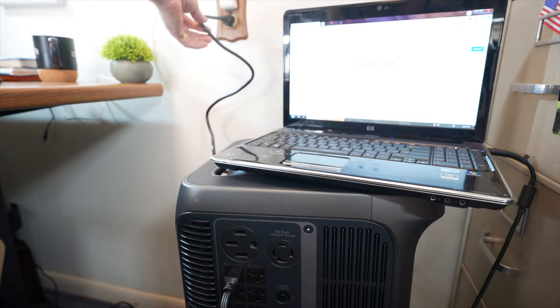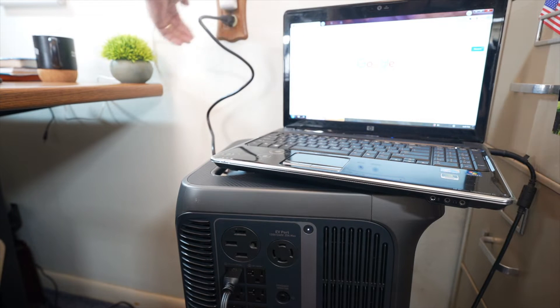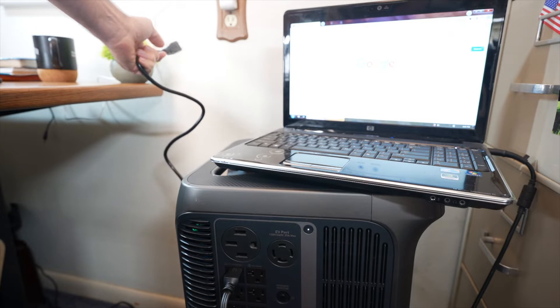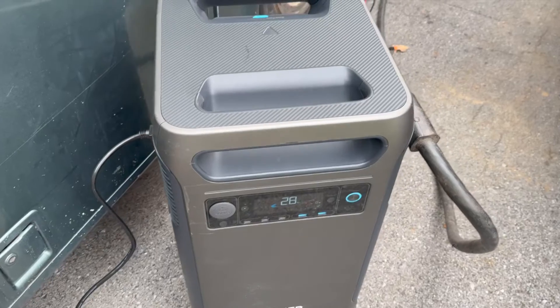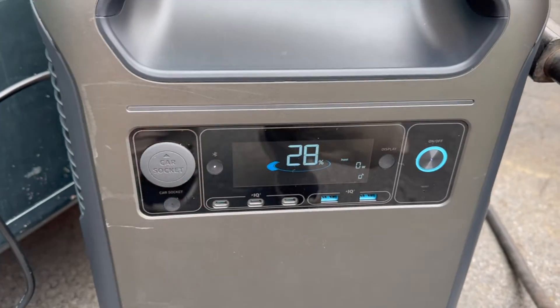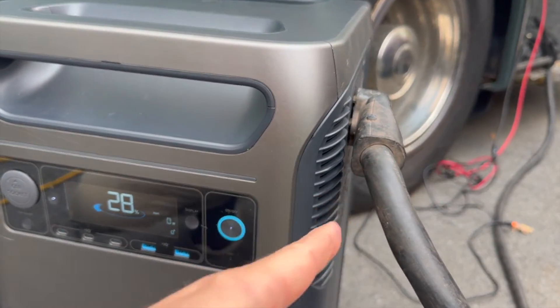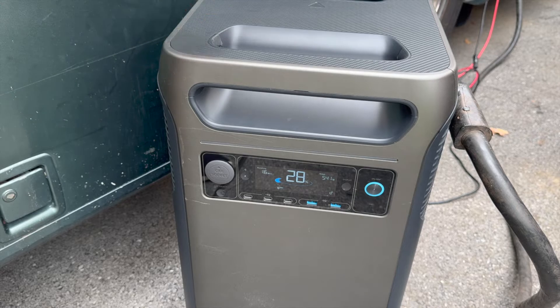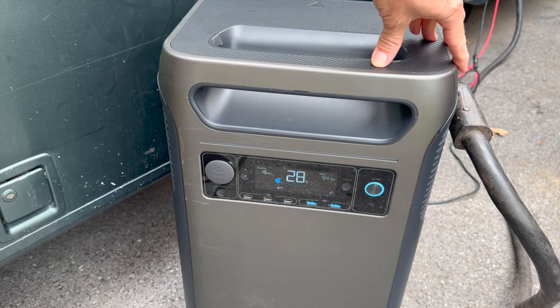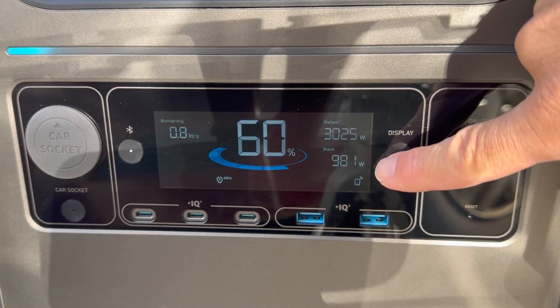Watch what happens when I unplug the grid power. Take a look at the screen — it's on the white screen there. See if it flickers when I pull it off. You don't see anything on the screen, so it switches over to battery power that fast. Another use case is wanting to charge with wall AC and use the 240-volt output at the same time. The F3800 doesn't support this feature, so you would need to either be charging from the wall AC or using the 240-volt output.